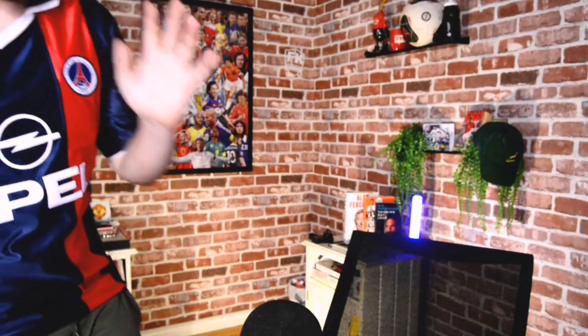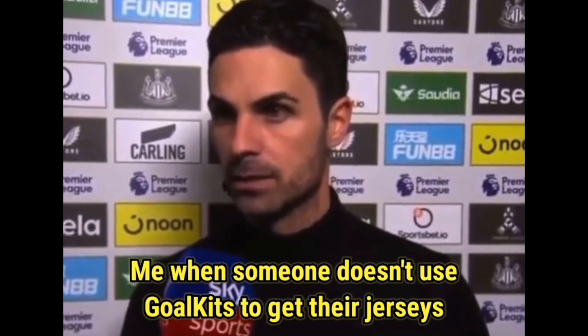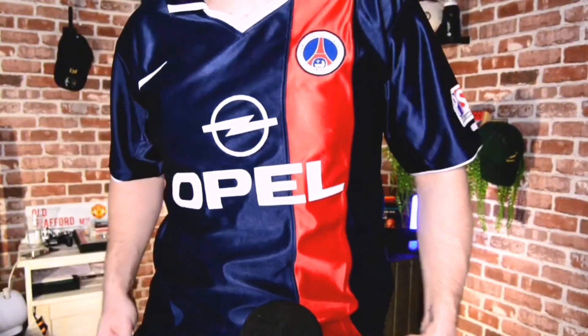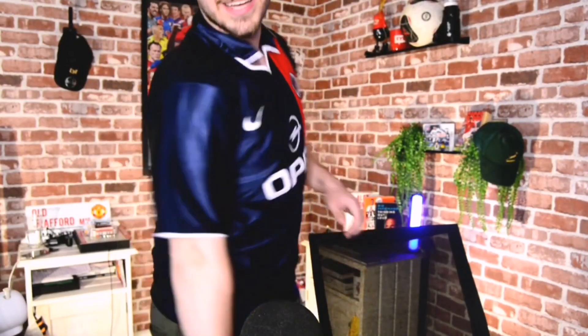The next jersey is a retro one — it is the PSG, I believe it's the 01-02 jersey. It looks quite shiny. Let's try it on. This one is absolutely stunning. PSG 01-02 — I believe that's a season where Pochettino, Ronaldinho, and players like that played for them. I believe Mikel Arteta probably also played with it. It is a super, super shiny kit, but there's something quite retro and beautiful about it. With the Opel symbol in the middle, it is really gorgeous. No name on the back, but I'm a huge fan of it. I'm definitely going to get a lot of wear out of it.